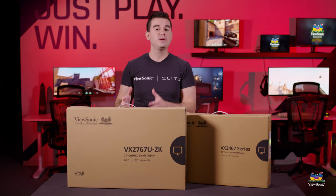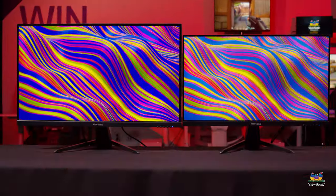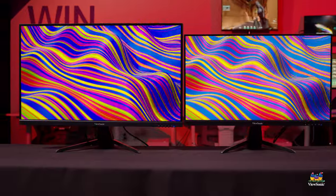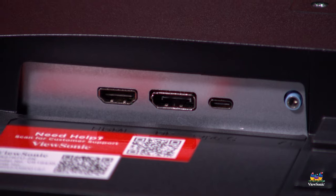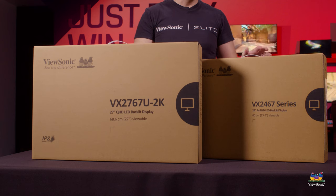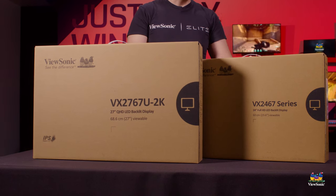It actually allows for many people who might not have a really nice at-home setup to get something that's very sleek and very clean by utilizing USB-C and all the latest laptops and tablets on the market that support USB-C charging. So let's get these open and see what you get in the box.